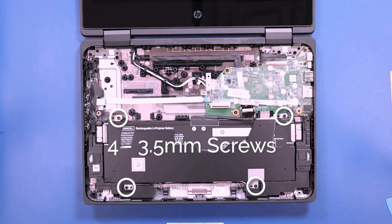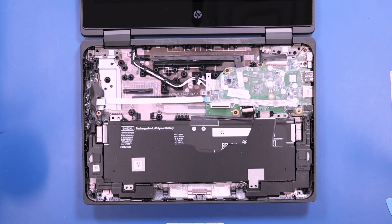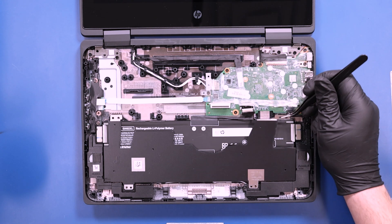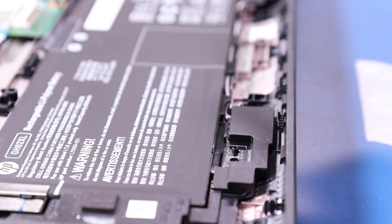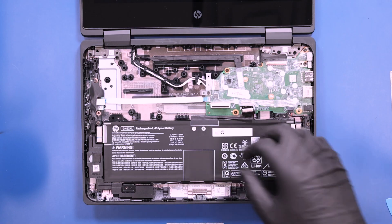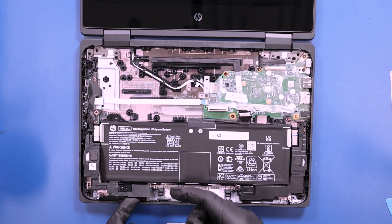Remove four 3.5mm screws from the battery. Remove the battery cover, lift the speakers up over the posts, and lift the battery off the posts to remove.